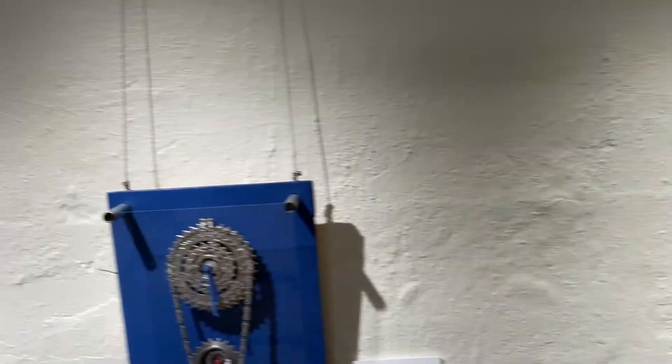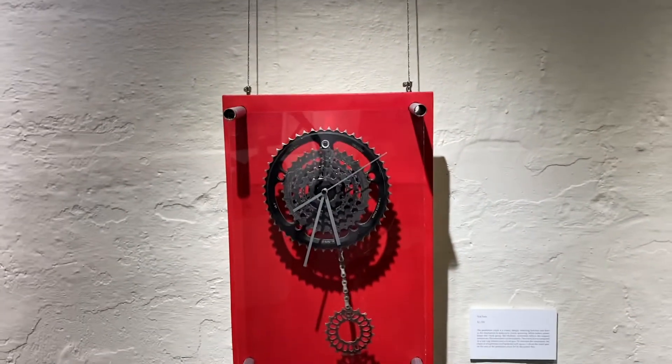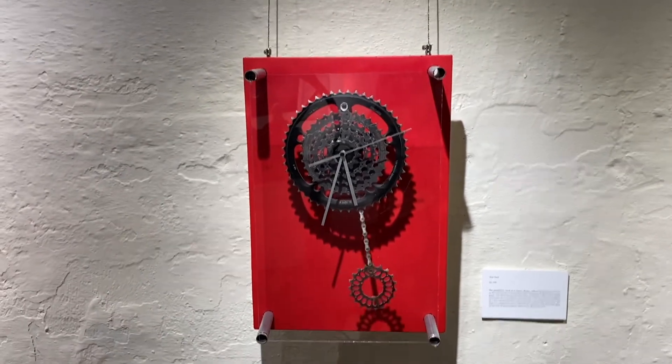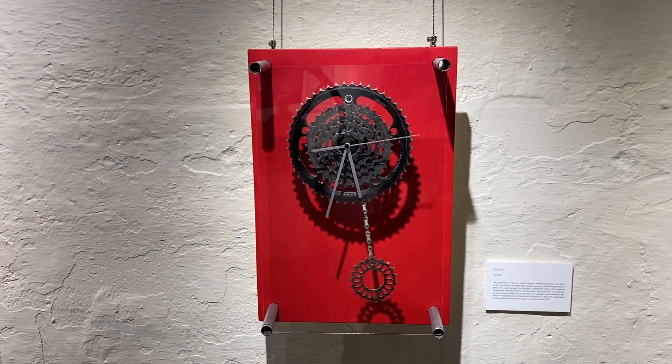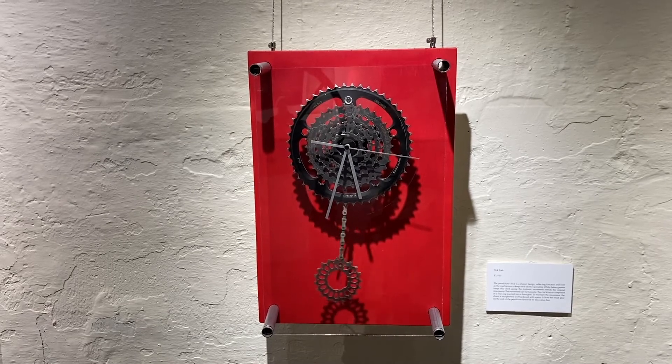Now let's move a little further to the start of the display here at the exhibit. I call this clock 'Tick Tock.' The pendulum consists of a bicycle gear hanging from a piece of bicycle chain.